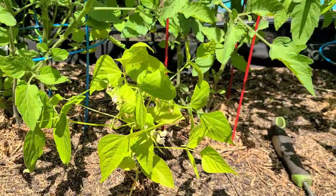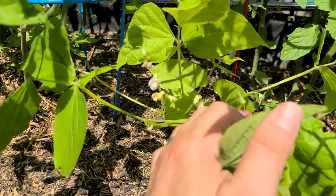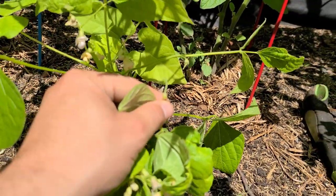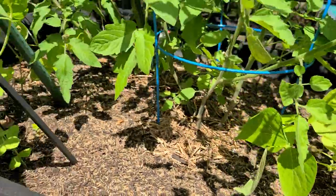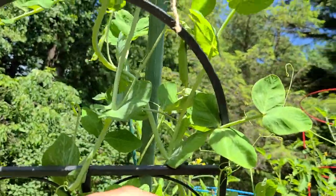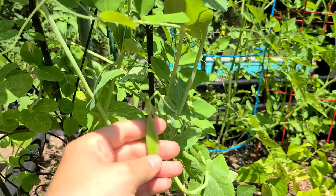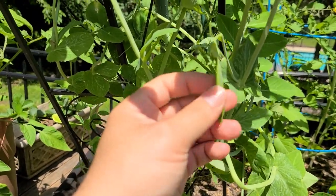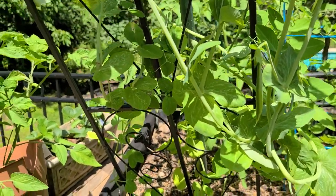Moving over here I've got some blue lake bush beans, which are kind of floppy and everywhere right now. You can see a few of them starting to grow — there's a little bush bean starting to grow there. Over here I've got a big trellis of sugar snap peas, another one of my favorites — they just grow super well. We've got some pea pods coming on, and I don't recommend harvesting these until the pods go from flat to more rounded. I don't have any rounded ones to show you because every rounded one I've already eaten.